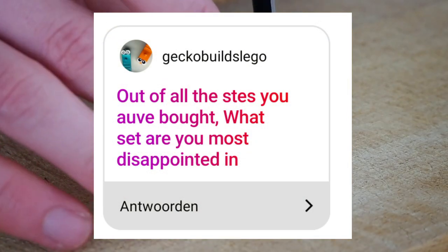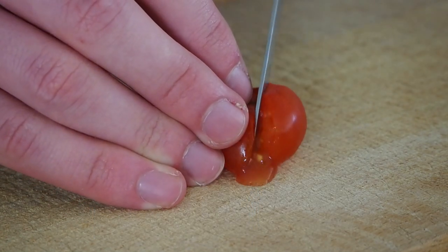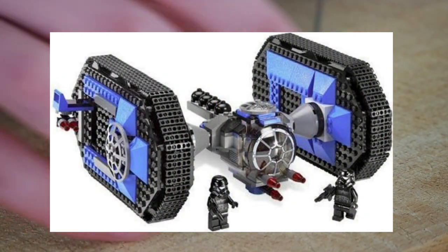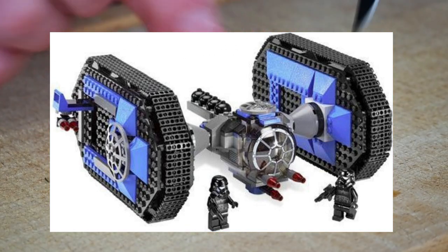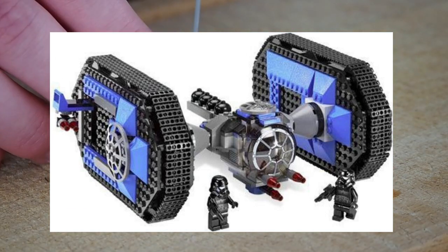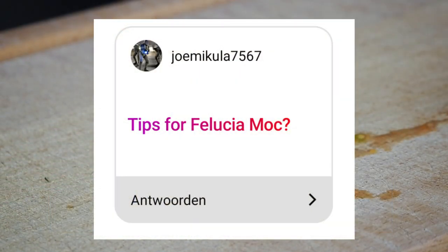Gecko asks: out of all the sets you've bought, what set are you most disappointed in? A couple of years ago I bought the First Order crawler set — I don't know exactly what it's called — but I was pretty excited when I saw it. Then when I realized it wasn't in the movie and the build itself was kind of disappointing, I got pretty let down, so I scrapped it for pieces.